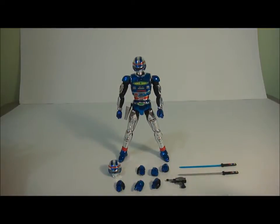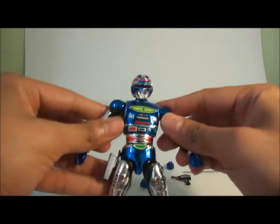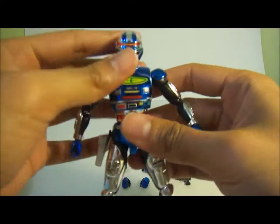Shaider was a show back in the 80s, running from 1984 to 1985 in Japan. It's one of many Metal Heroes and the last of three Space Sheriffs. There was Space Sheriff Gavan and Space Sheriff Sharavan released before him, and S.H. Figuarts versions of those have also been released — with Gavan being the most expensive. I have the Sharavan and I'll do a size comparison later.